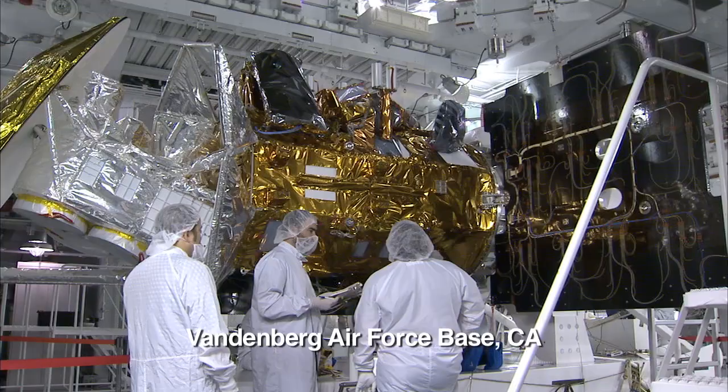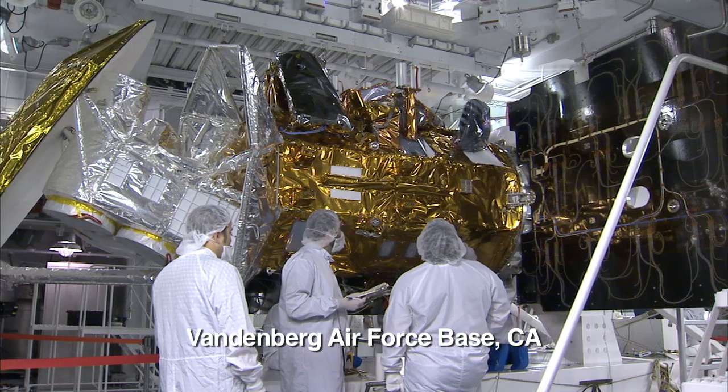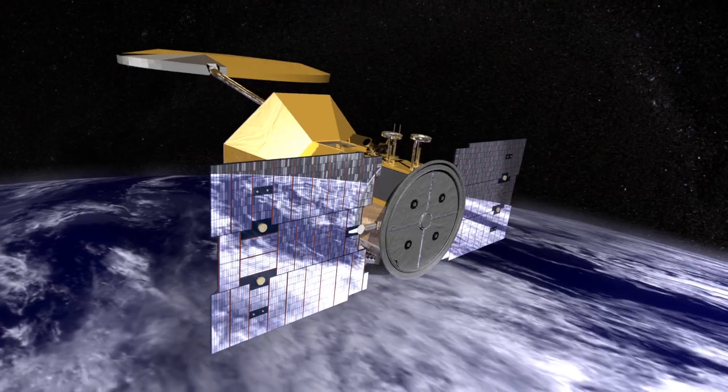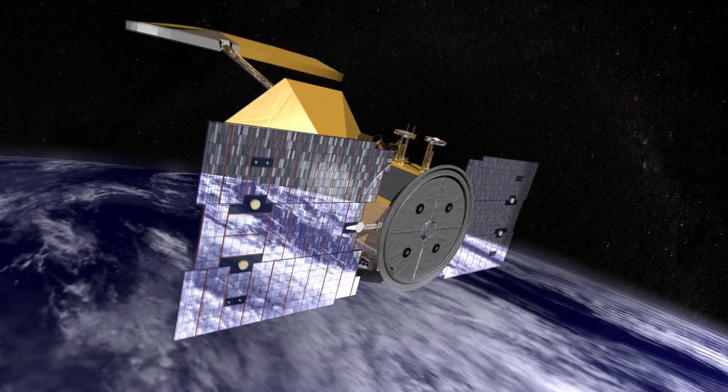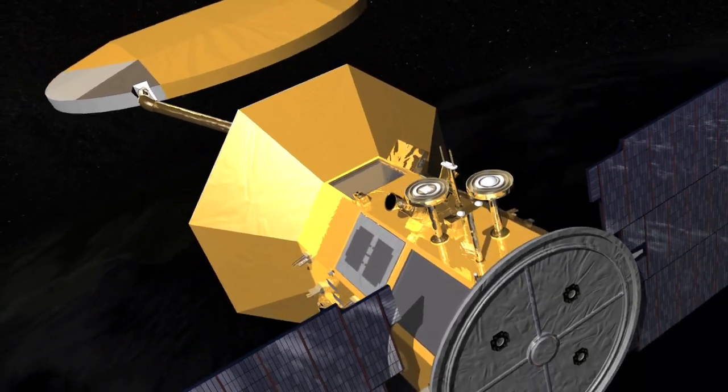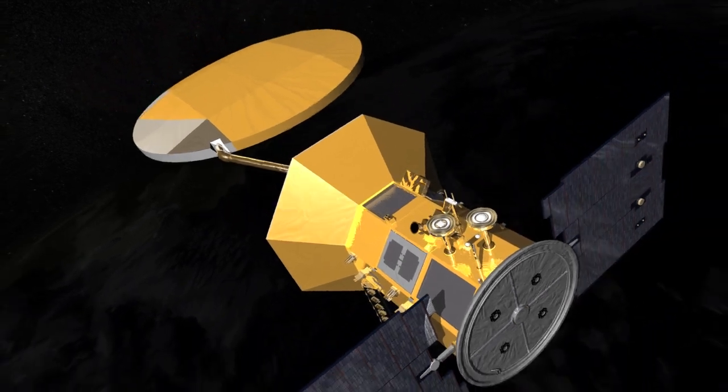Hi, this is Amit Sen. I'm the JPL Aquarius Project Manager and I'll be periodically updating you as we go towards launch this June. We recently integrated or put together the solar panels on the spacecraft. There are two panels on the spacecraft. The panels capture sunlight, convert it into electricity and charge the battery, which makes the observatory work.